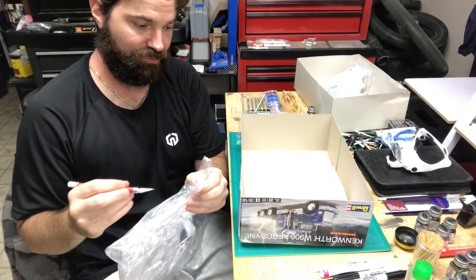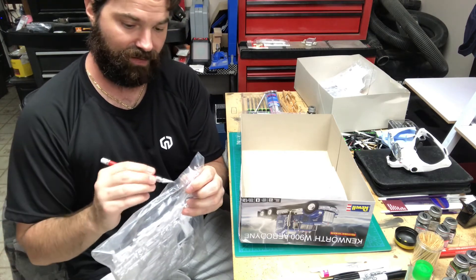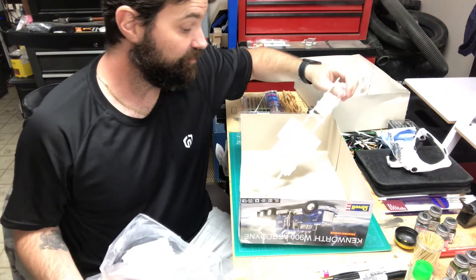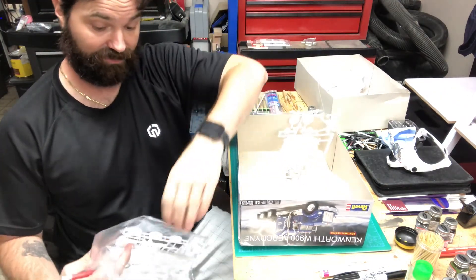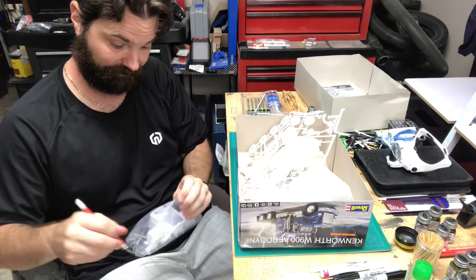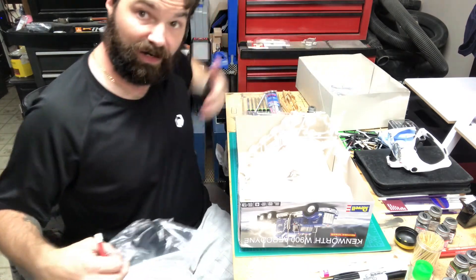If I'm going to scrape or take the chrome off I'll use oven cleaner. I'm not quite sure yet which parts I won't have be chrome, but we'll see in a later step. Right now we're just unbagging all our plastic parts. This one's going to require a much larger bucket than I'm used to using, as I haven't built a semi model since I was a little kid, so I'll be making a trip to the garage to get a bigger bucket.